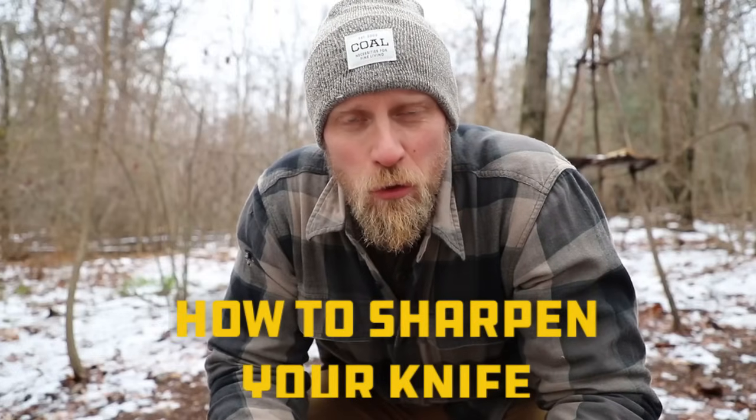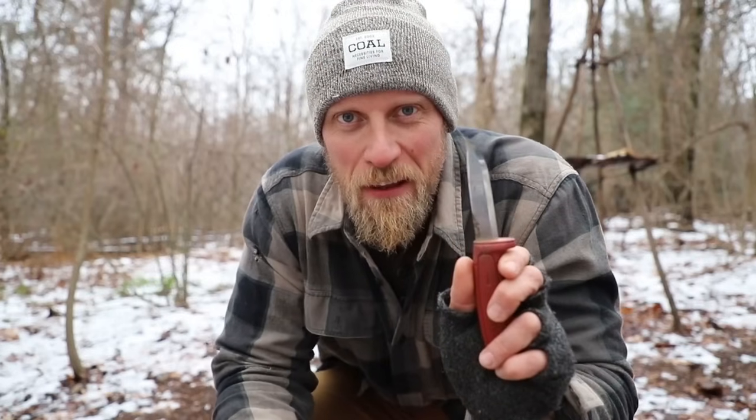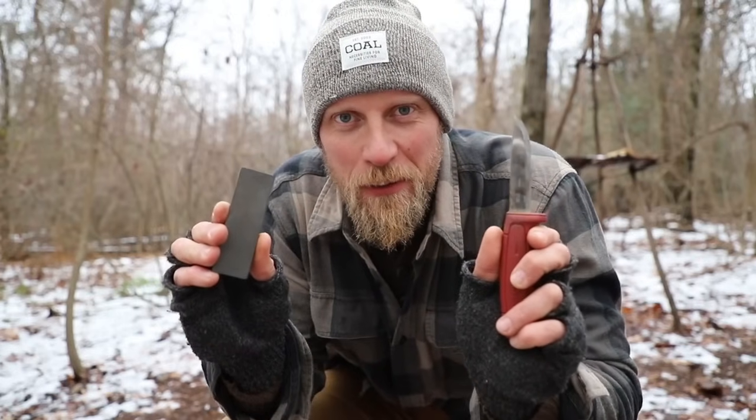I think for many individuals one of the scariest things that they're going to do is take their knife and put a sharpening stone to it. They're just afraid that they're gonna damage their knife, or maybe they tried it in the past and have damaged their knife. So what I'm gonna do today is go over some very simple sharpening tips so you can get your knife razor sharp.